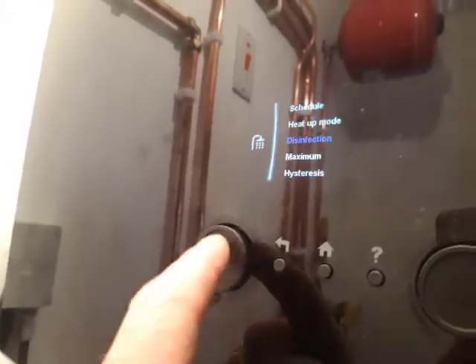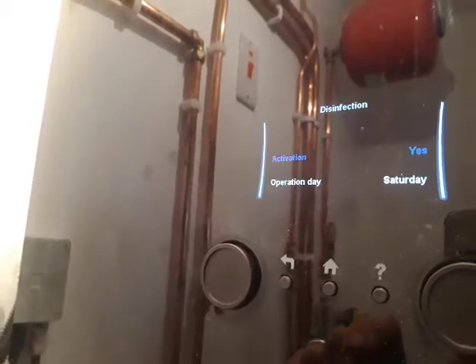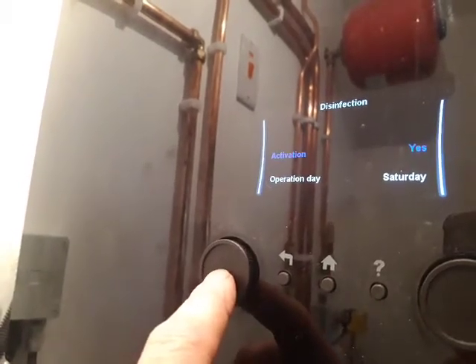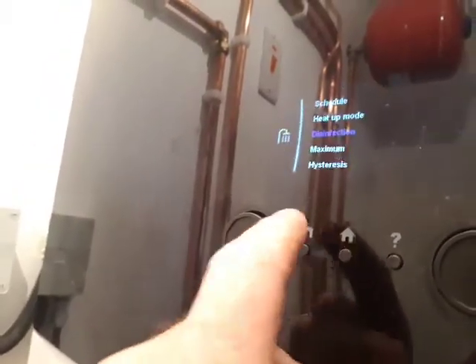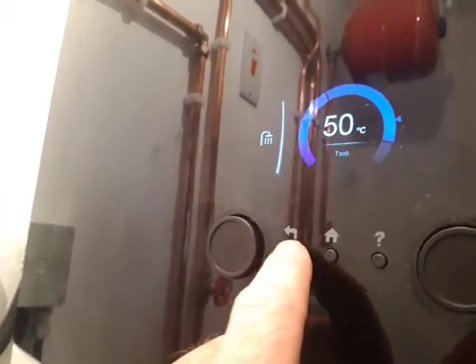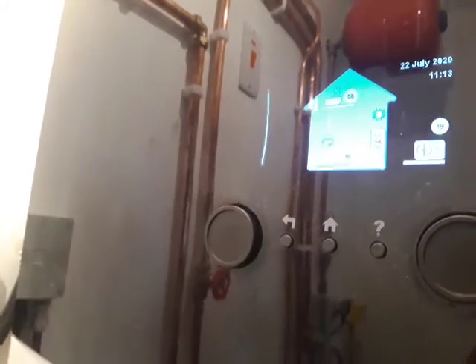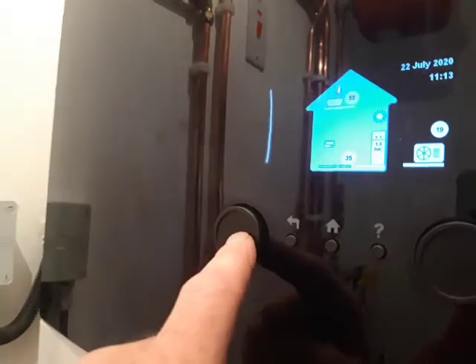Then we just press the left button to come out of it again. We go out of tank and we're back to the main screen. So that's disinfection enabled, and then it will automatically divert back to user mode.